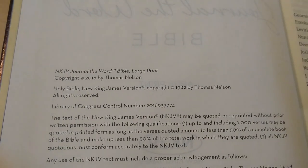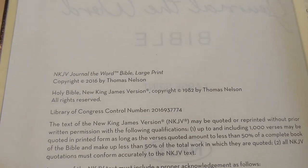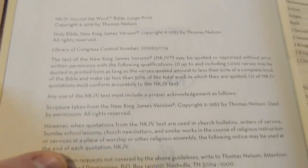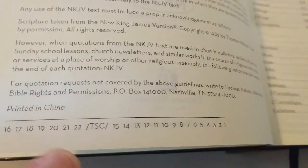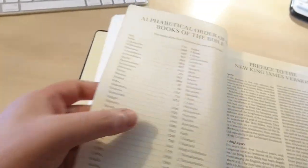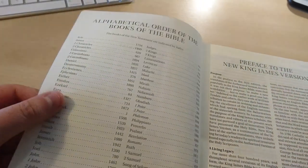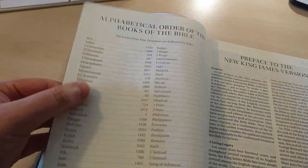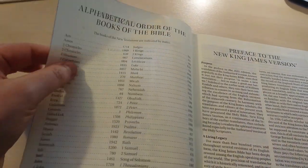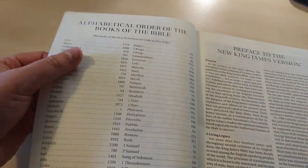The paper is a creamish color, it's not white. It's copyrighted in 2016 by Thomas Nelson, printed in China. The paper is smooth and it's pretty thick — I mean, it's not like cardstock, it's still Bible paper, but it's pretty thick.